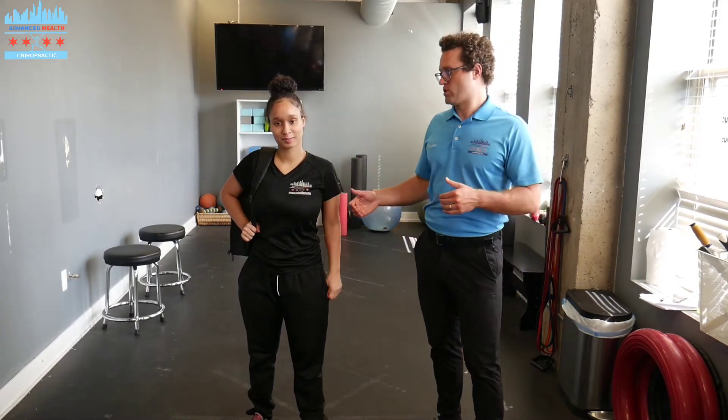Hey guys, Dr. Loop back with Advanced Health Chiropractic down here in the South Loop in Chicago. We're back with Jaslyn and this one is for all the parents out there who have children that are essentially wearing backpacks.